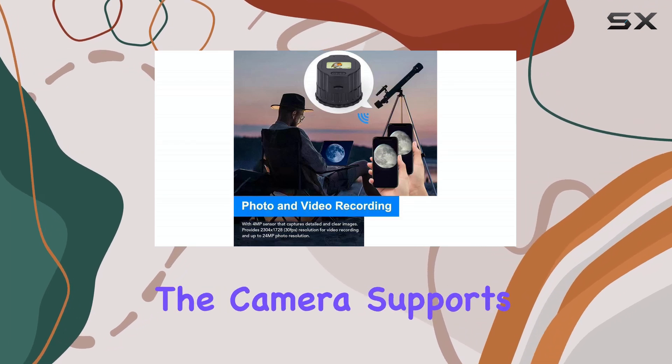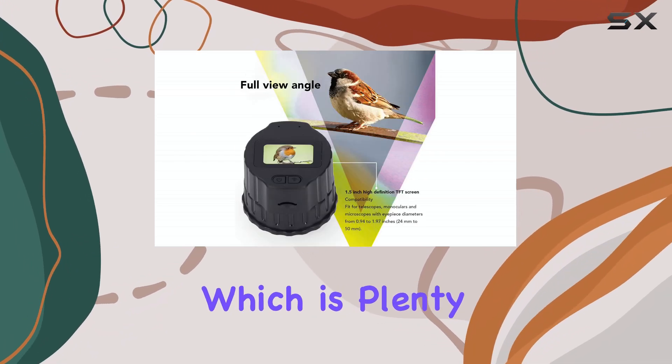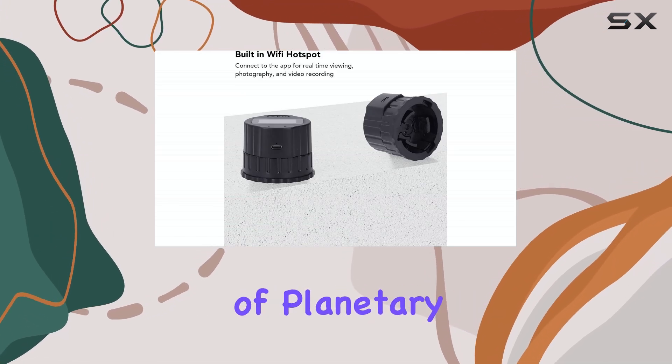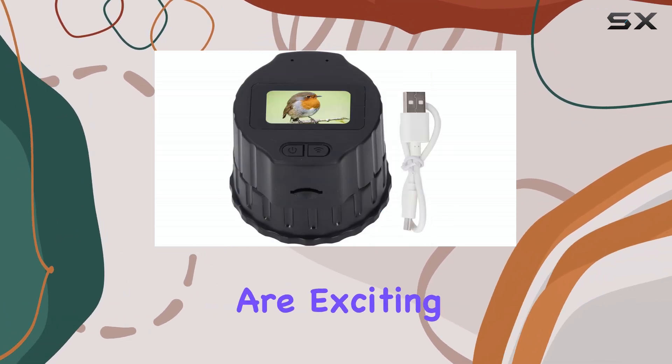Now let's talk storage. The camera supports micro SD cards up to 256 gigabytes, which is plenty of space for capturing your celestial adventures. Imagine recording time-lapses of planetary movement or creating detailed image sequences of the moon. The possibilities are exciting.